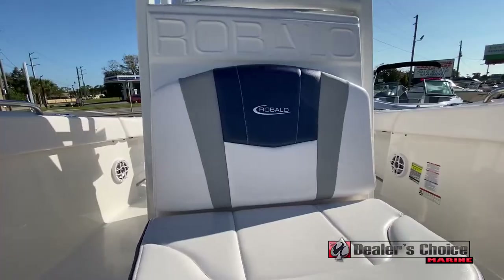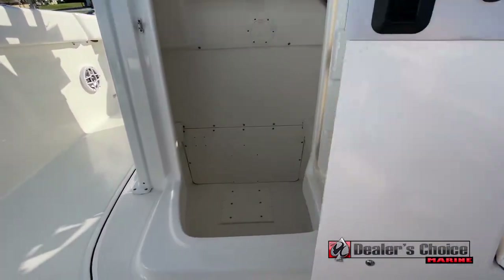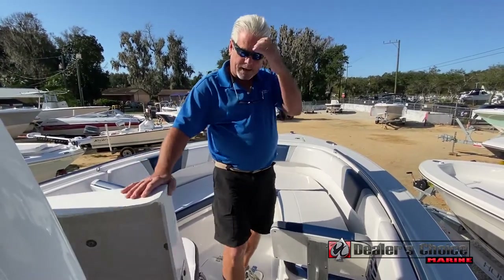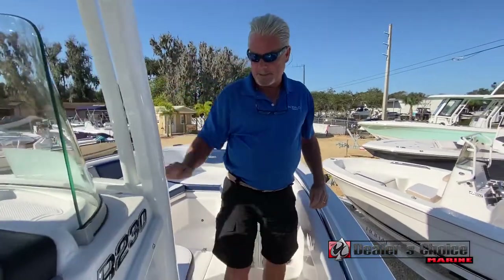Moving back, we have the head area. This is a lockable storage — you can use it as a bathroom, a changing room, or just for storing rods, reels, and tackle. Very nice when you head out: lock it up and you don't have to worry about anybody stealing stuff.